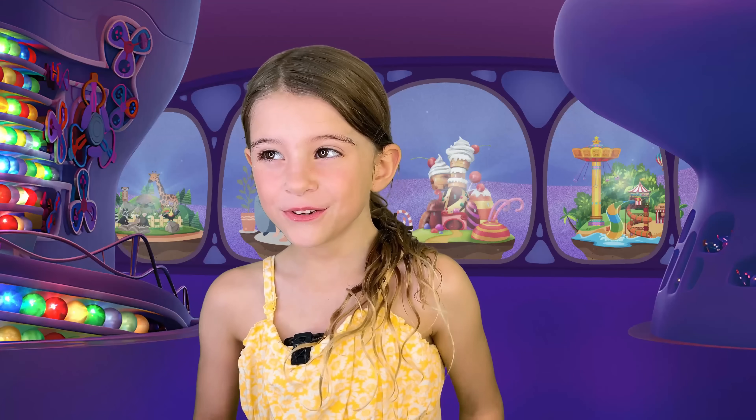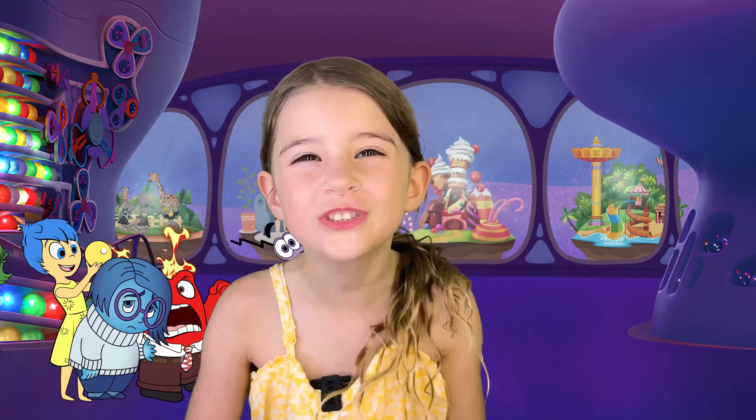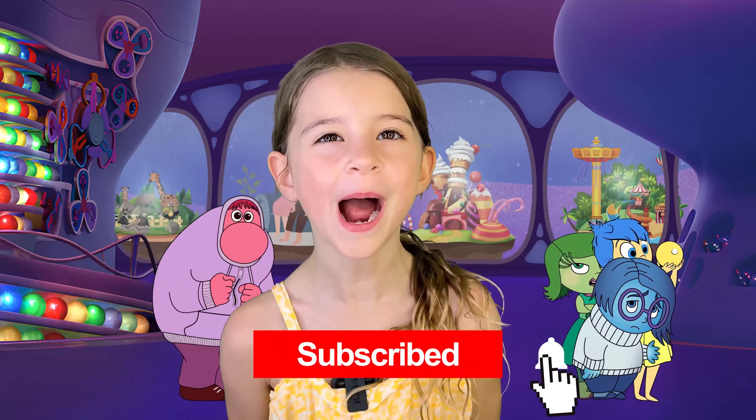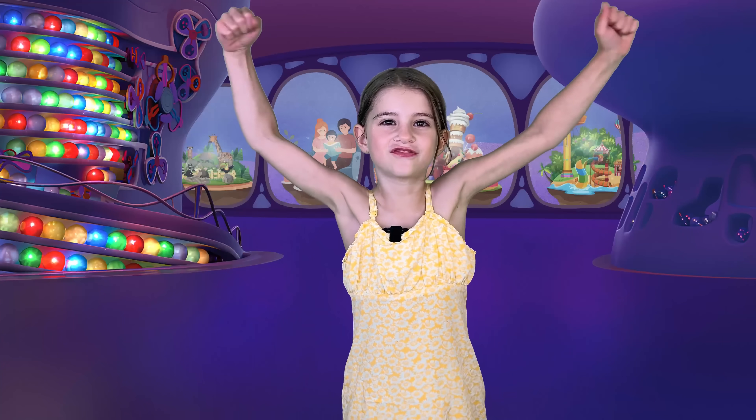Amazing job! You did amazing, you were so strong. If you like these videos make sure to subscribe. Bye! Make sure you be strong.